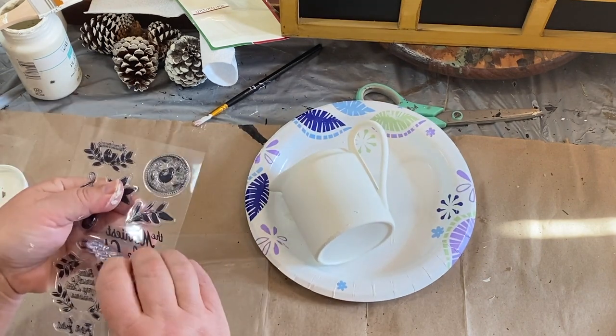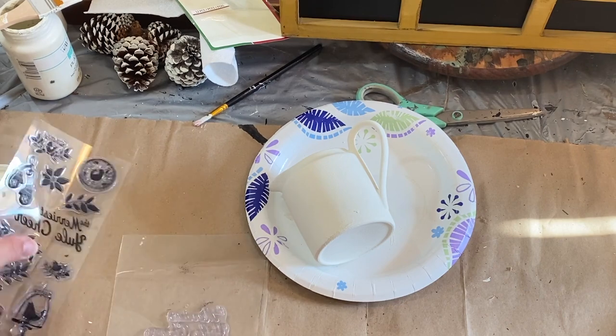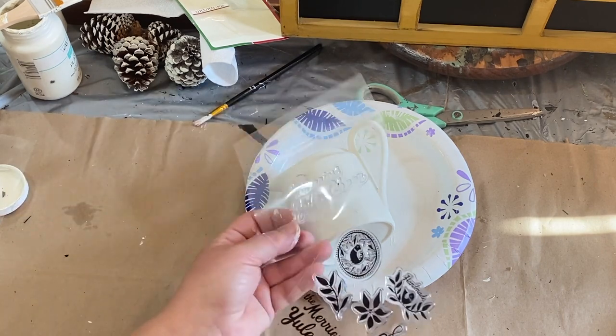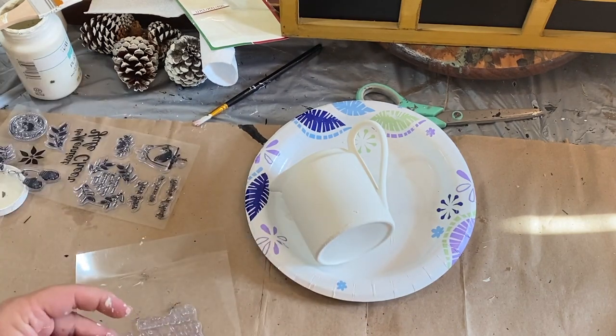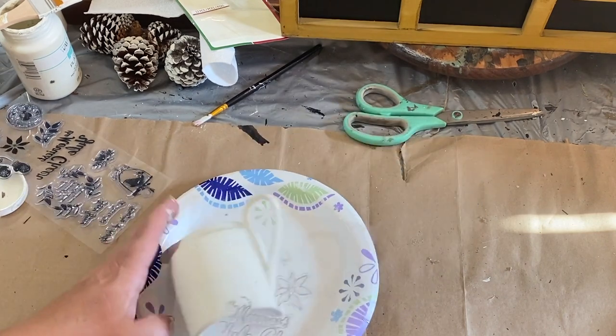I used a little plastic cover that came with the stamps to mount them onto so that I could easily press it onto my crock. I'm trying to find which picture I want to go with it because I did want something else, and I do like this poinsettia, so I'm going to stick that on there — that'll be my little picture on the front.